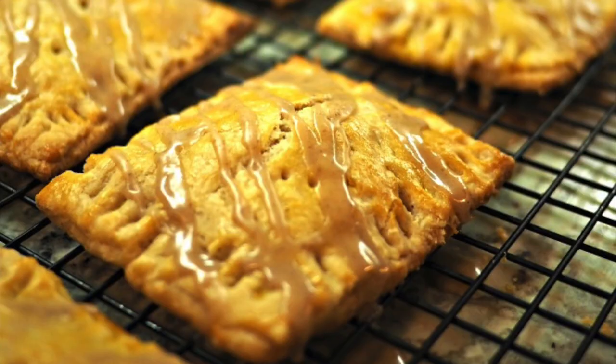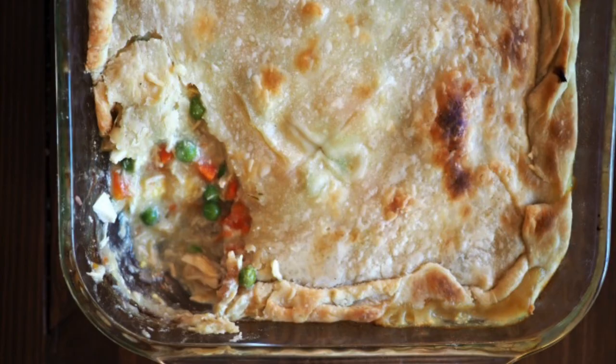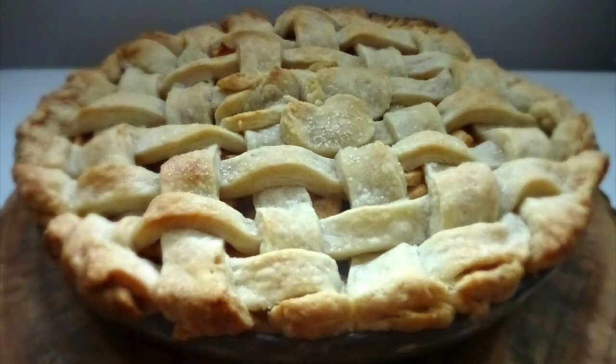That's how easy it is — it's really quick, which is why I haven't bought pie dough from the store in so long. I'll show you some pictures of things I like to use this pie dough for: pop tarts, empanadas, chicken pot pie, apple pie — all the pies. All the recipes are on the blog, with links down below. Give this recipe a try!